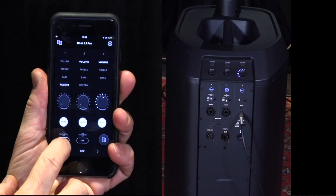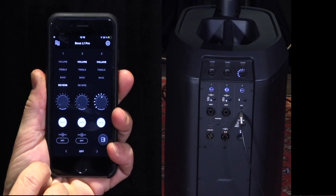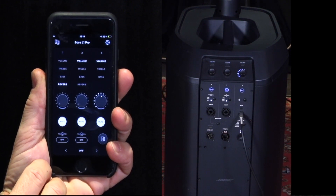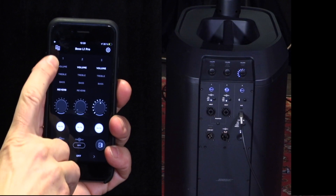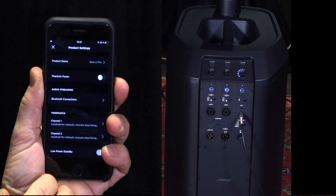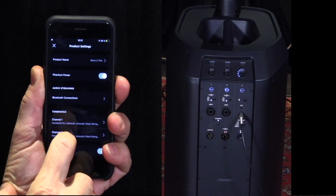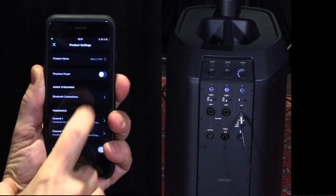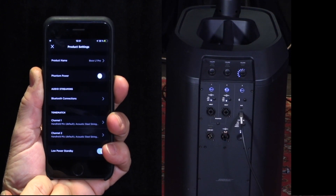Here we have ToneMatch — it's down here under channels one and two in the app, and you also have the switch on the system. I press it and it says microphone, and it switches to instrument or off — it's only an EQ, different EQ settings. Then we have the settings up here to the right in the app — phantom power can be switched on or off and you can see it switch on the system too. This goes for channels one and two.